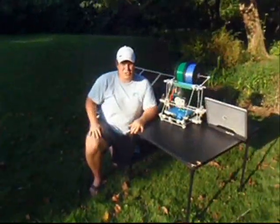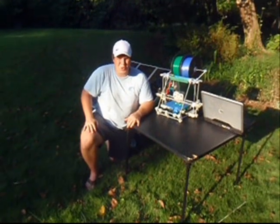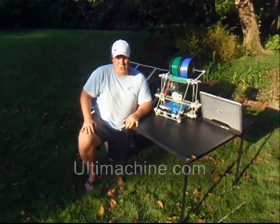I hope you enjoyed seeing the first solar 3D printer in action. If you'd like more information about the electronics or the SD card plug-in, please visit ultimachine.com.